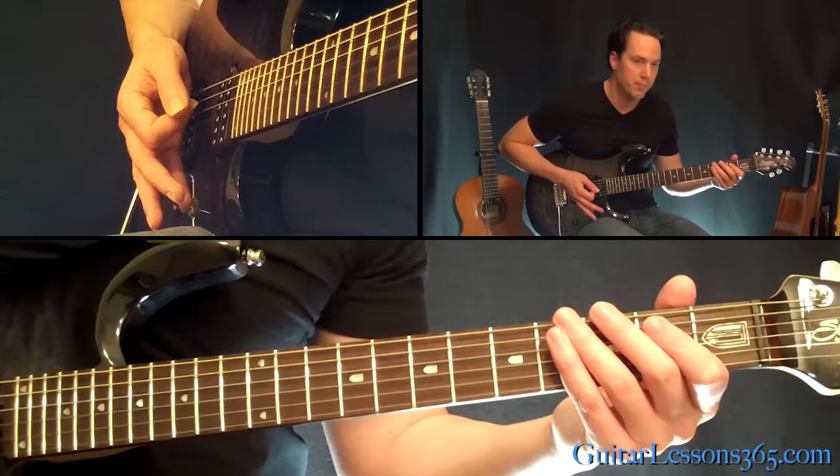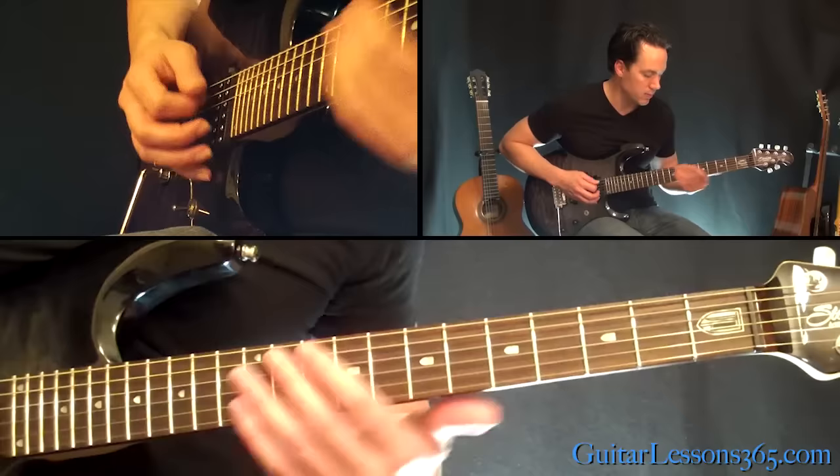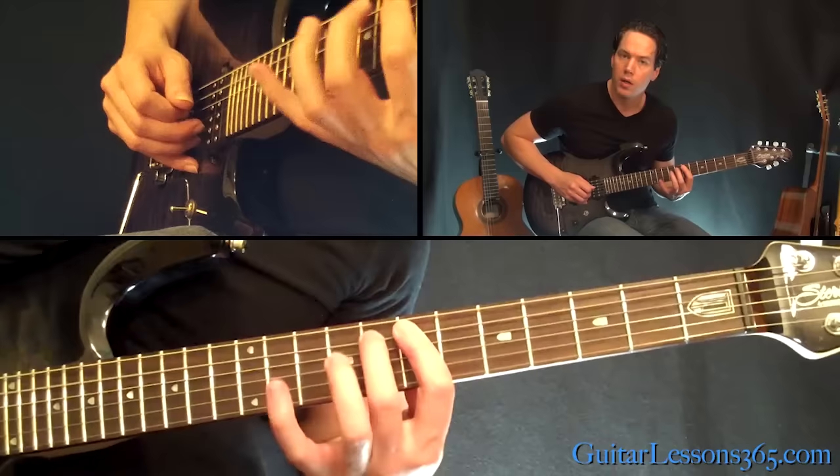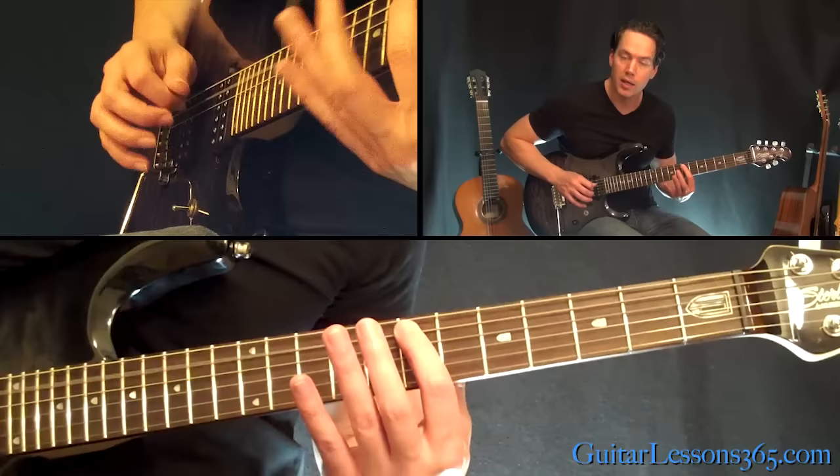We're going to slide back to the seven and start this. It's basically the same thing we did before, but instead of holding that seven with vibrato, you've got to do a trill between seven and eight. So: pick, slide onto it, pick, hammer, then pick back at seven and do a trill.